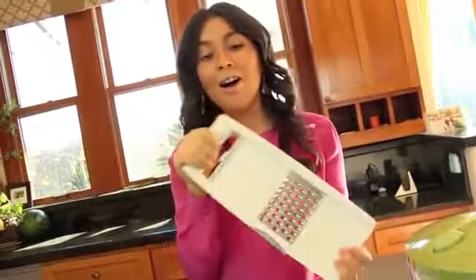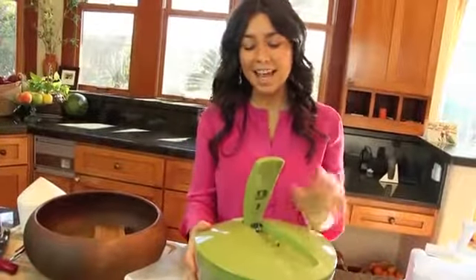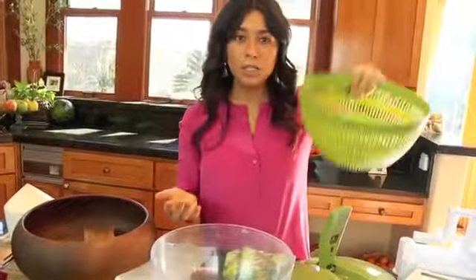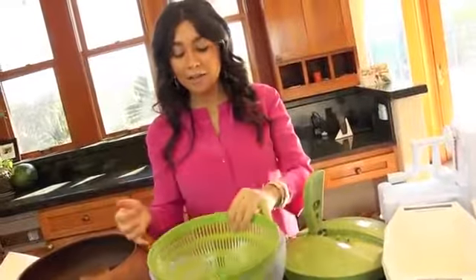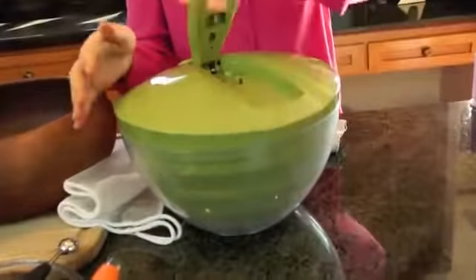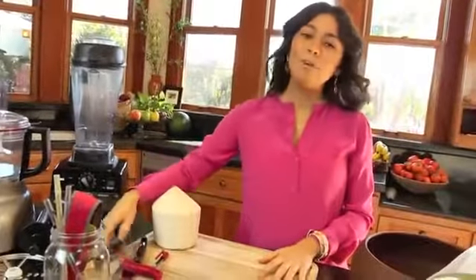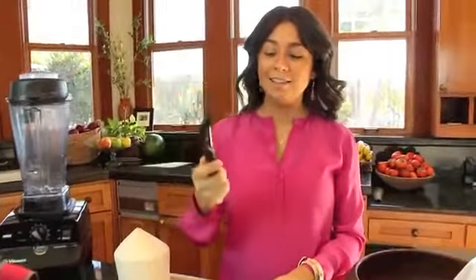Next is a mandolin. If you're not shredding a lot of things it's really handy — you can shred jicama, celery, carrot, or anything you want. It comes with different types of blades, and this one is great for tomatoes if you want perfectly even slices. Next is a salad spinner for leafy greens: wash the greens, put them in the strainer basket, close it, spin it, and it dries the leafy greens really well.